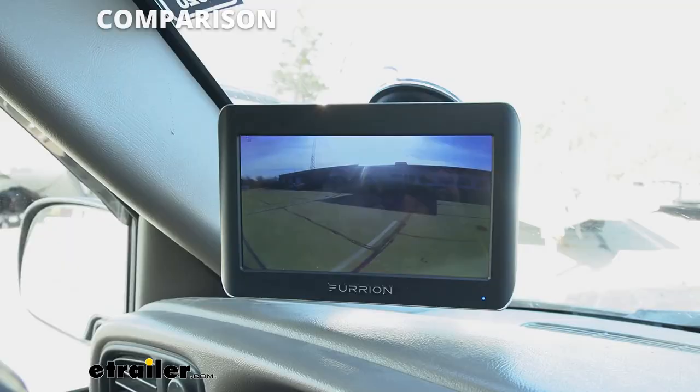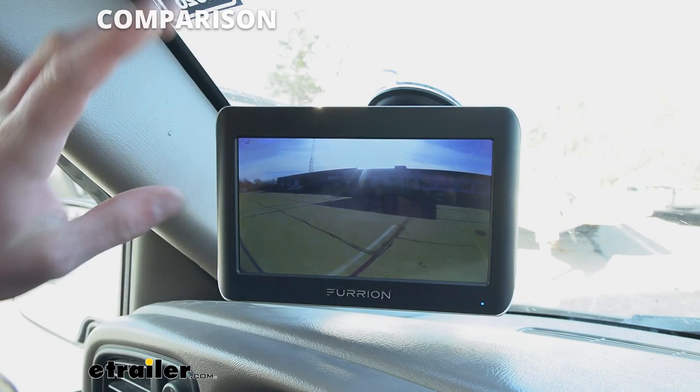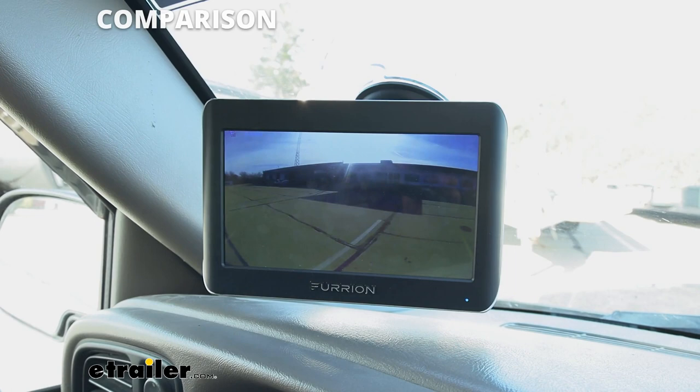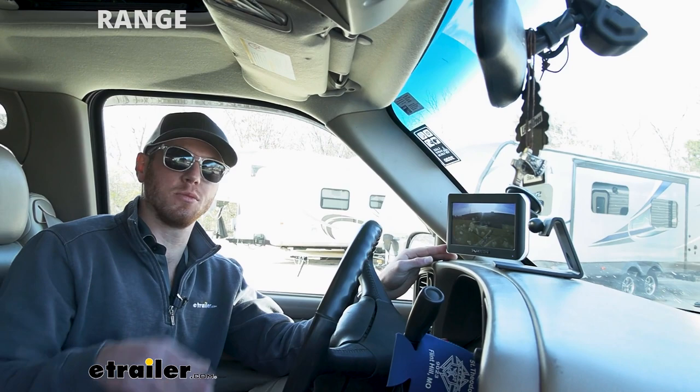Comparing the screen to some of the others on our website, I like this screen — I like the bigger one. The 5-inch would be plenty good as well. But the cool thing about this is it's going to give you 720x480 resolution, so it's going to be plenty clear, and it also has color which is awesome. This system is a lot more sleek and looks a lot nicer than some of the other ones on our website — this is definitely top of the line when it comes to screen and quality. This is a wireless system, so when you are in an open area and not moving, we're going to have close to 500 feet of range, and when moving at high speeds it's going to be about 50 feet — still plenty of distance for your bigger rigs.